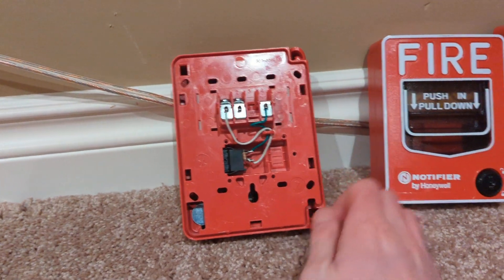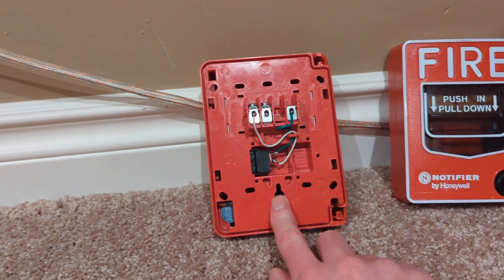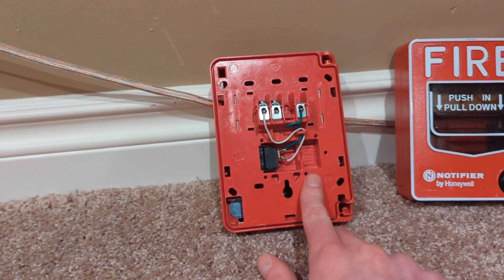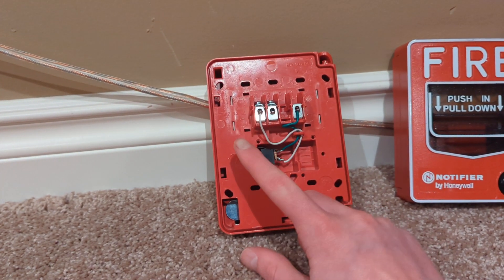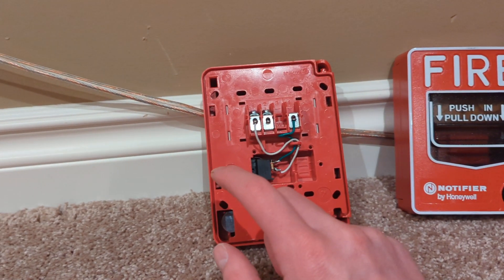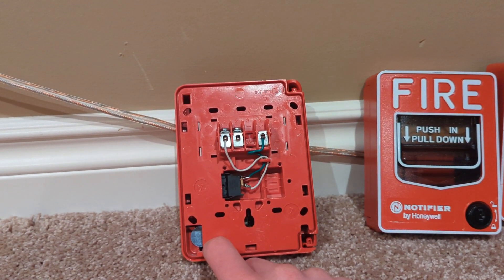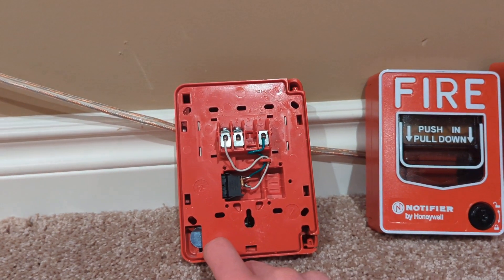On the back you can see it's got plenty of options for mounting: single gang, double gang, four inch. They also make a ULC rated back box for these — the BB-2 LOB or something along those lines.